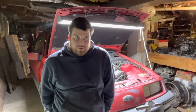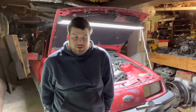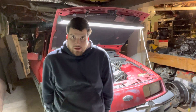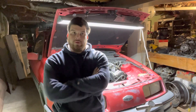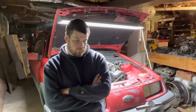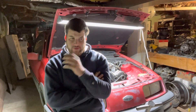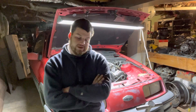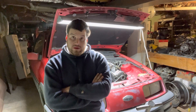Evening everybody, all seven of you. Just a quick update on the XR4Ti project behind me. As you've probably seen, I've put up a couple short videos of just kind of getting it running. It now runs pretty good. I put an ignition tune-up on it — it helped a little bit. It still has an off-idle miss, but I'm not super worried about that. I'm going to chalk that up to probably dirty fuel injectors or a vacuum leak or something like that. We can track all that down later. The important thing is it's now ready for a test drive, I think.